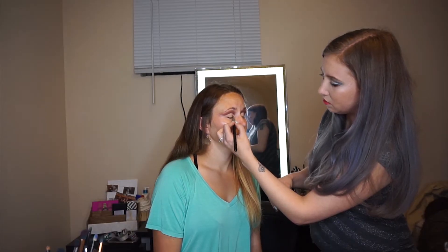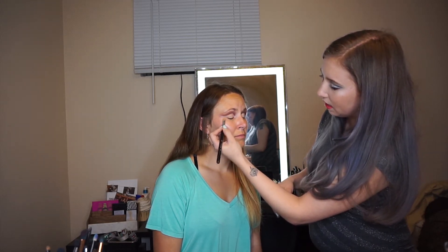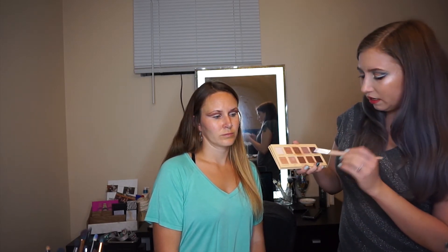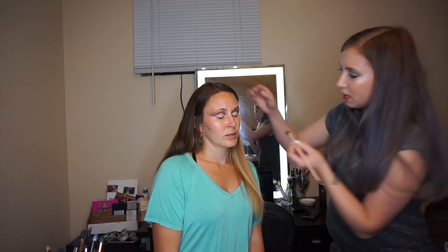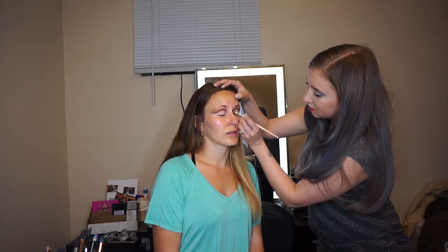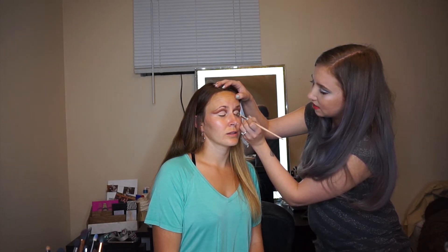A lot of people set the concealer so it doesn't budge, but I don't find I have a problem with this concealer budging. So I just go straight in with shadow — I find putting shadow on top of it sets it just fine. You might have to experiment with your concealer at home and see what works for you. Then we're going in with a shimmery light color. I'm going in with Unreal on a shader brush, just going over top of the concealer, being very careful to stay inside the lines.